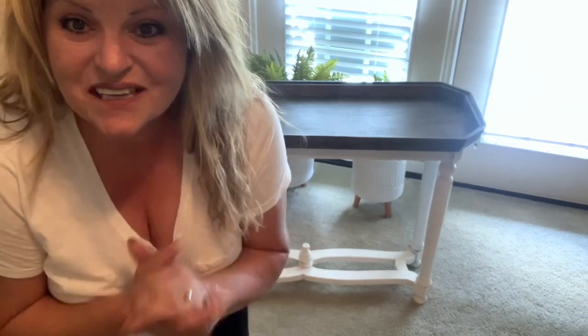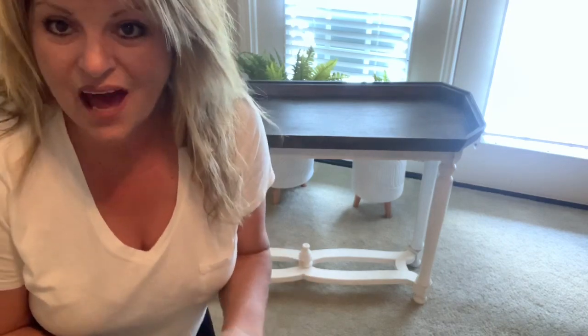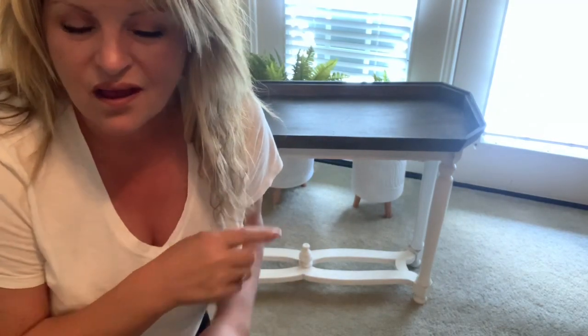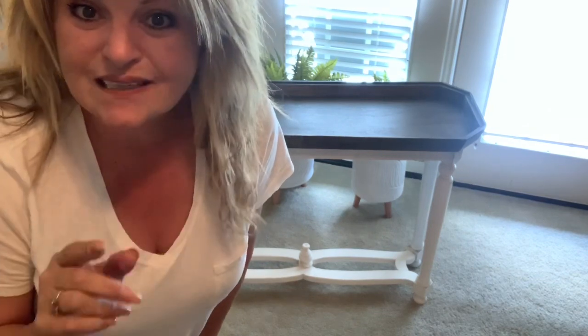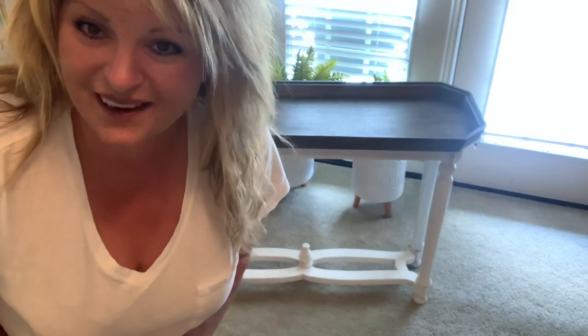Hey, it's me! Guess what today is? We're going to do some painting to my console table, and I've got a little bitty DIY project for the top of the table — not just any DIY, a Dollar Tree item you'd never think about using. Let me get organized and we will get started on this project. Was that not a corny introduction or what, y'all?